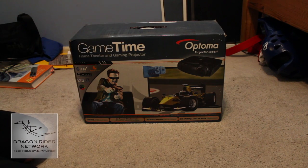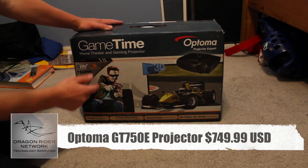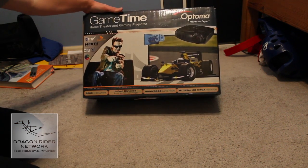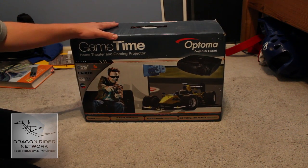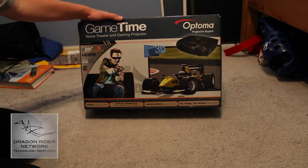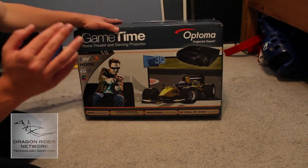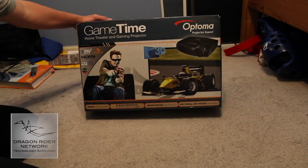You can pick up one of these projectors for yourself off of Amazon for $750, which is not a bad deal for something of this quality. This projector can shoot up to 3,000 lumens and from a five-foot distance it can make a 96-inch image, going all the way up to about 300 inches and you can still see it incredibly bright and crisp. And it's a 3D projector, so 3D gaming is going to look stellar on this.